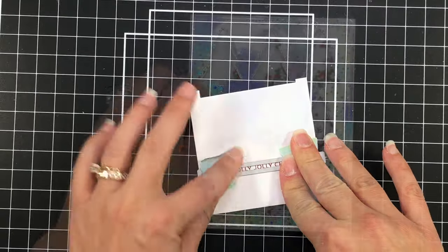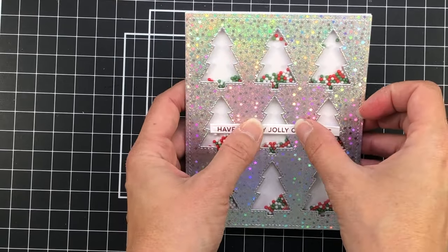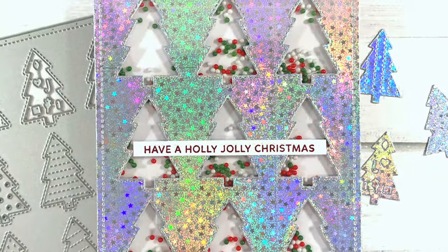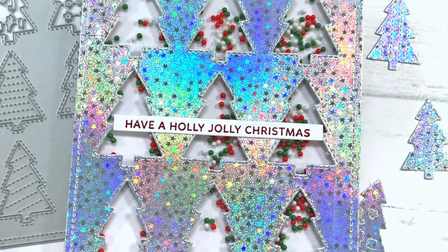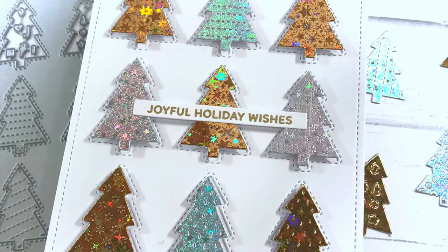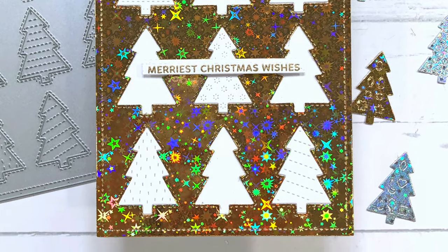I'm going to add that sentiment flat to my card. I didn't want to pop it up because I already have foam since this is a shaker card. If you wanted to add any other decoration such as flowers, you can do that, but I just wanted to make a simple shaker card. I hope you liked my cards today! If you're interested in any of the products, check the description box for product links. If you like this video, please give it a thumbs up, click subscribe, and turn on your bell notifications so you'll be notified every time a new video is released. Thanks for watching everyone — have a great day, bye bye!